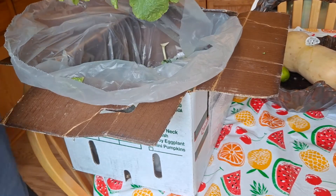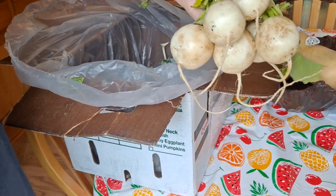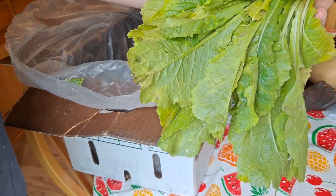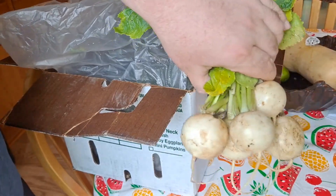So, one of the big winners in the last bag — these Japanese turnips. They're great, man. I cook them in soup, I grill them. It's awesome. And these greens you can use too. These are a little yellow, but I pick out the nicest ones and wash them real good and throw them in soup too. It's great.